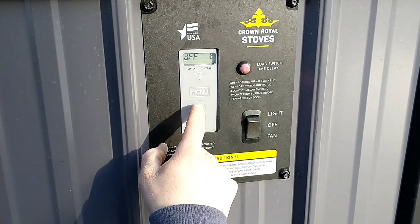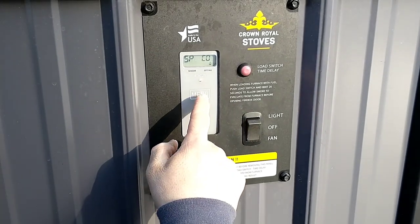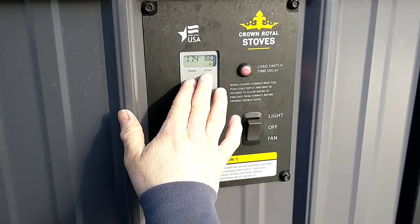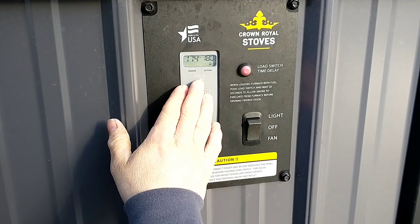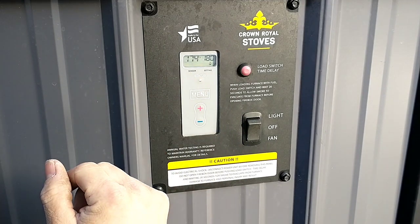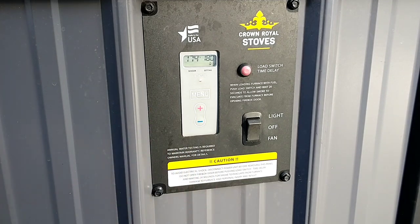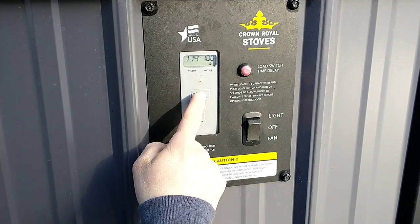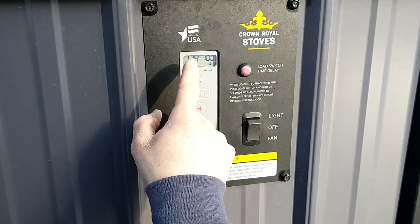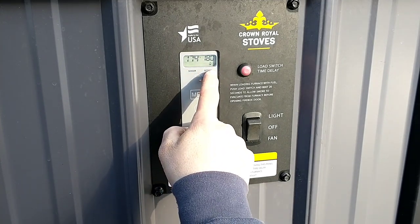A critical part here is that when you're done making your adjustments, you do have to cycle all the way through all these menus. When you get back to the main home screen, that means your settings have saved. If you don't do that, the manual says if you let this time out for 10 minutes, it'll go back to whatever settings you had before you made that adjustment. So you have to toggle through the menu all the way till you get back to the main screen that shows your current temperature and your high limit setting.